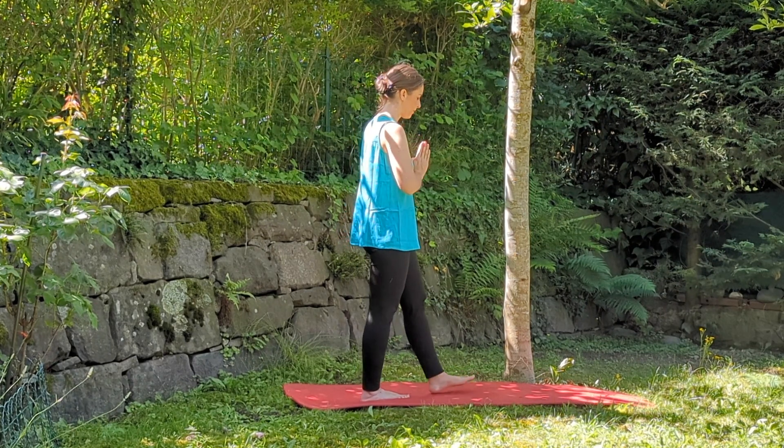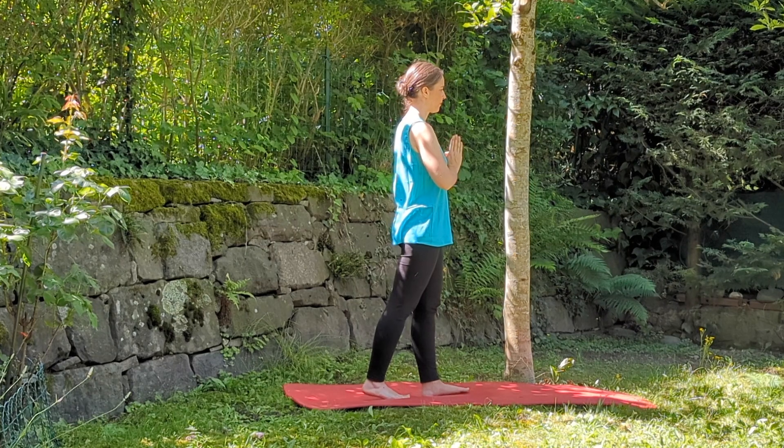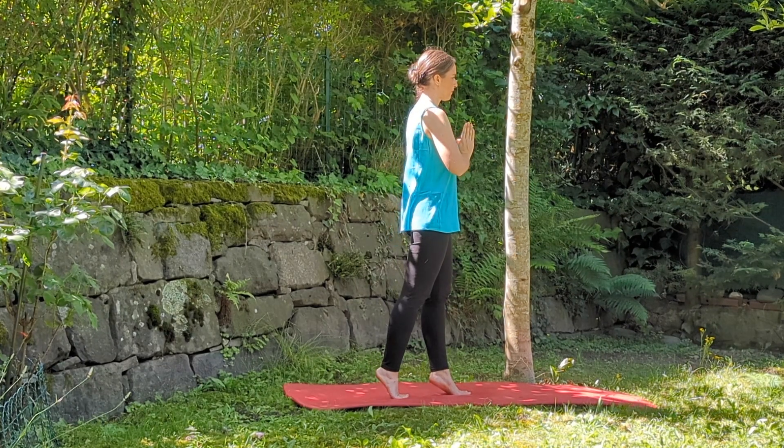Step forward with your left foot, inhale and go to the tips, exhale and come down.